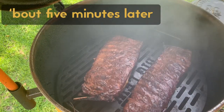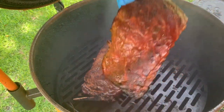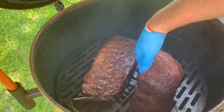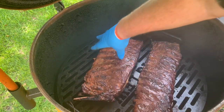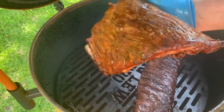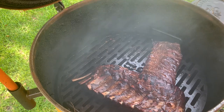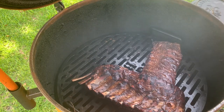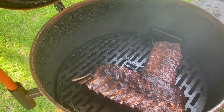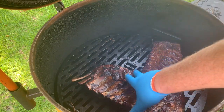That sauce is getting good and set on there — just look at those ribs, they're going to be fantastic. Look at that bend test. These are thicker, but look, they're bending down. We'll pull them off and I'm throwing them right back into that cast iron oval roaster. I'm going to leave the lid cracked so they don't continue to steam, but they stay in there and stay warm because the oval roaster is still quite warm — that's how they're going to rest. I'm going to rest them maybe 10 to 20 minutes and then we'll cut into them.